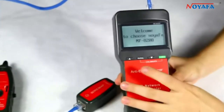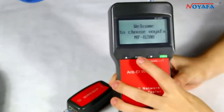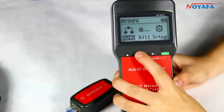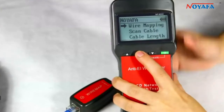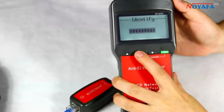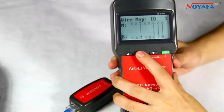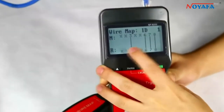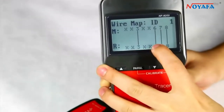Turn on the tester. Here we choose RJ45 and the wire mapping function. The result shows on the screen: pin 1, 2, 4, and 5 is open.